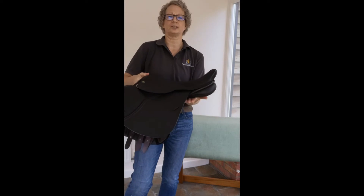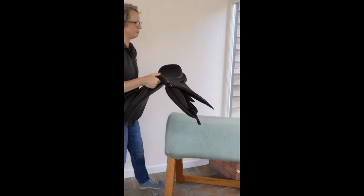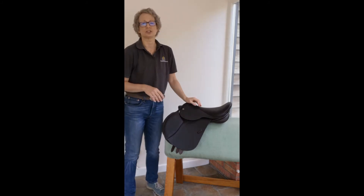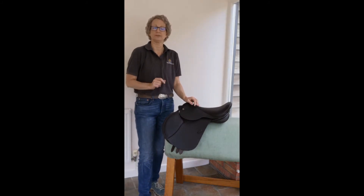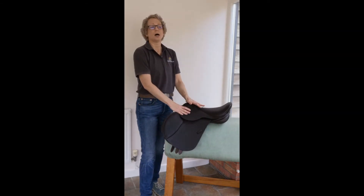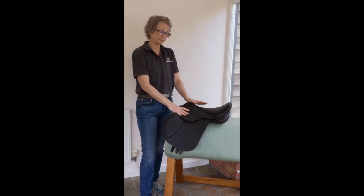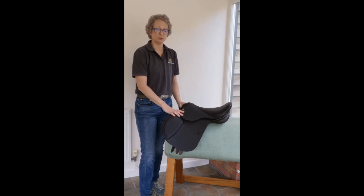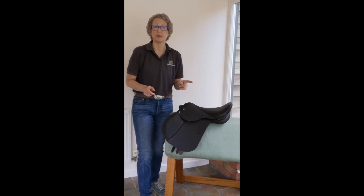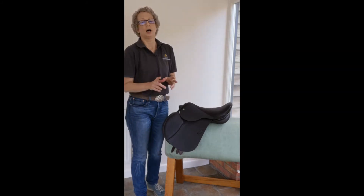A fairly standard rear gusset for flatter backs, but can be deflocked for curving backs, and we can additionally make it with a different shaped panel if you have a very croup-high pony. Stocked in dark brown and black, to order. This would suit widths possibly from medium wide.